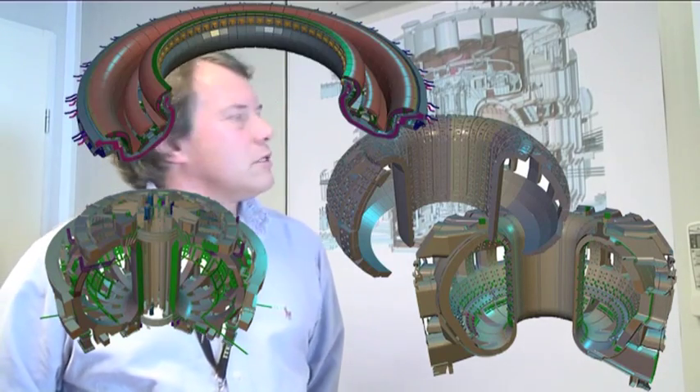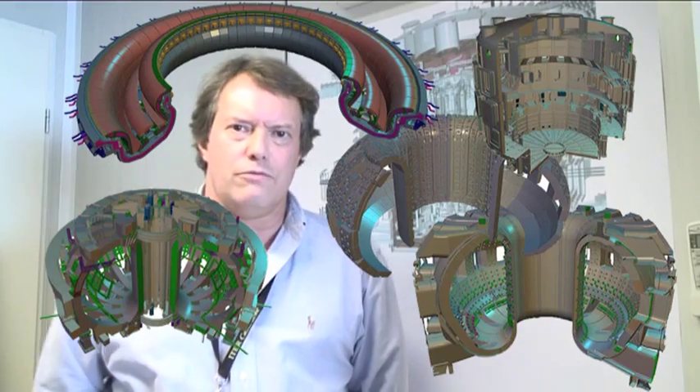Within those subsystems we have about 300 very big components, which require extremely specialized lifting equipment in order to handle them. And if we get down to the component level, it's very difficult to say how many components we actually have. But if we say round about a million, then I guess we wouldn't be too far wrong.